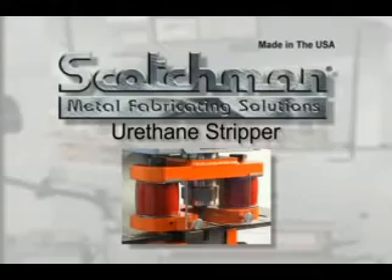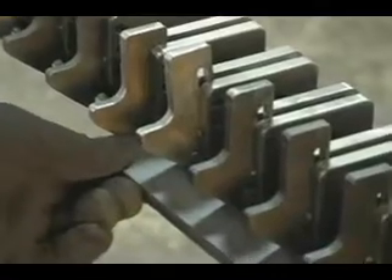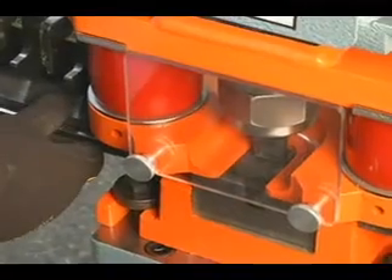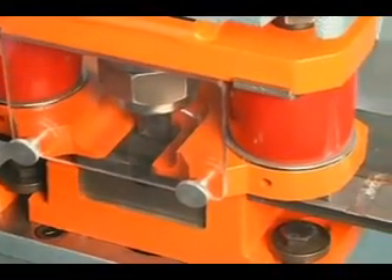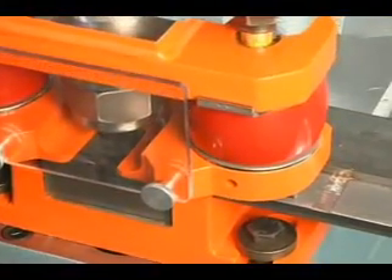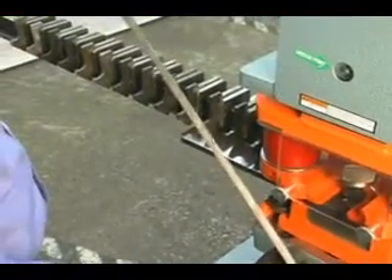Next, we will demonstrate our optional urethane stripper, shown here in conjunction with our multi-lock advanced measuring system. This stripper is designed for applications that require a repeated series of holes in strap material where deformation of the material is a problem. As you can see in this demonstration, there is very little deformation of the material.